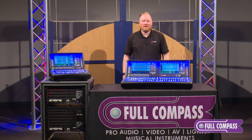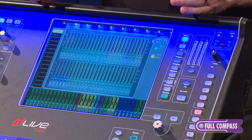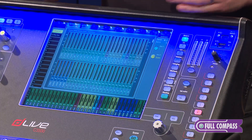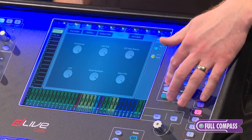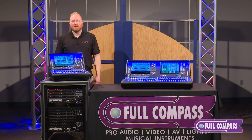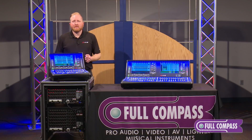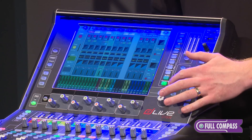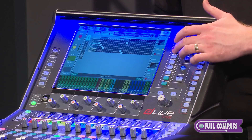The C-3500 has two touchscreens. One deals with all of your processing. The other is a multi-function screen and the functions are based on what is selected with the soft key to the right of the screen. The C-1500 and C-2500 have a single touchscreen with the same functionality as the C-3500, plus an extra button that allows you to switch between your processing screens and your multi-function screens.